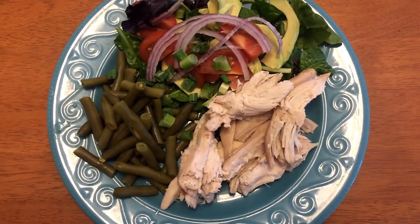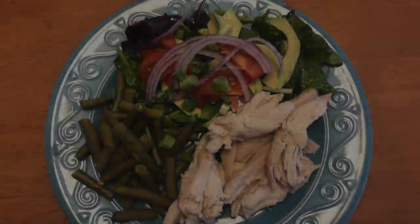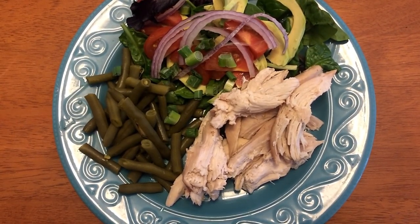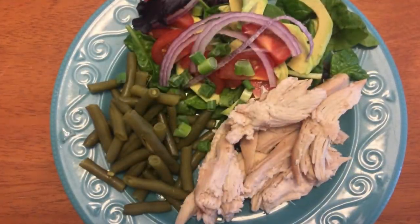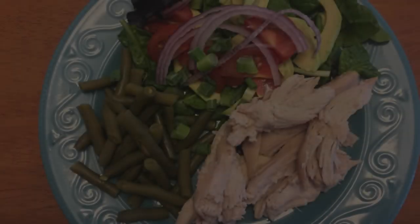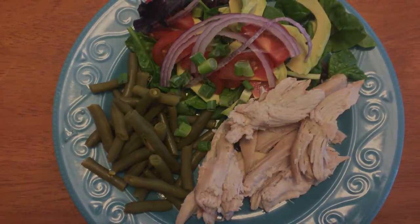Tonight's dinner is going to be really super simple because I knew it was going to be a busy evening with after-school activities. So I picked up a rotisserie chicken — just the chicken breast — and I also made a side salad with mixed greens, avocado, tomato, and onions with Olive Garden light dressing, plus a side of green beans.